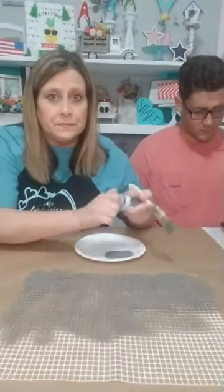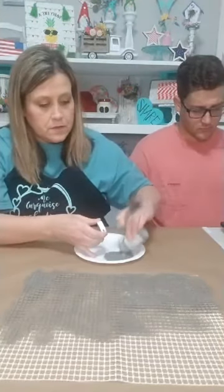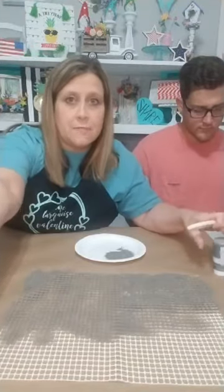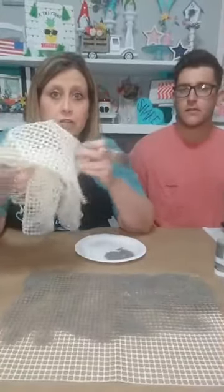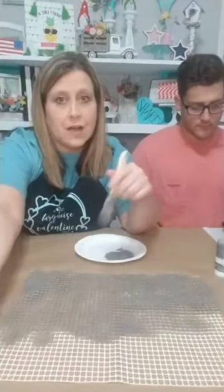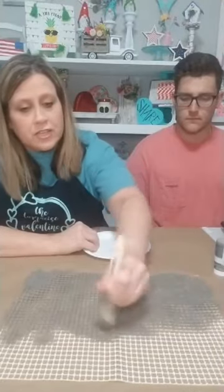If y'all are just hopping on, I'm sorry my voice isn't matching my mouth — Facebook has been having a lot of glitches lately. This is the little rug slider thing from Dollar Tree — that rubbery stuff you put under a rug, I got it for a dollar. I've already cut out the size I want, and I'm going to put it in a frame and we're going to decorate the frame for my house. I'm going to make it look like chicken wire.